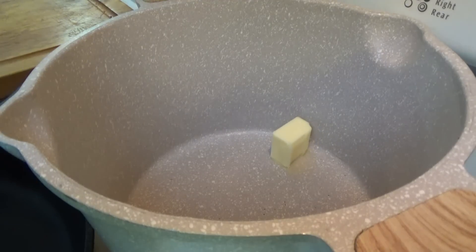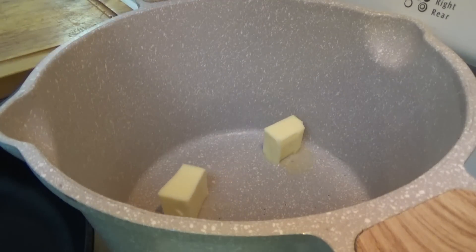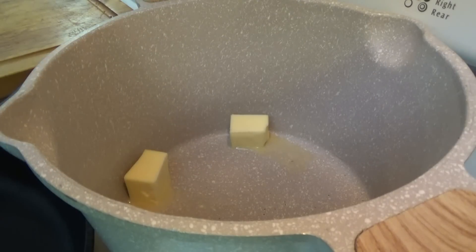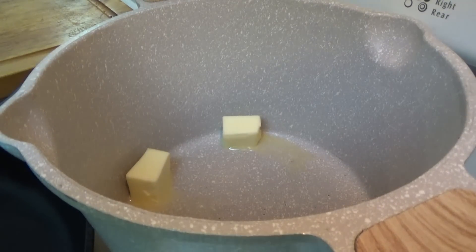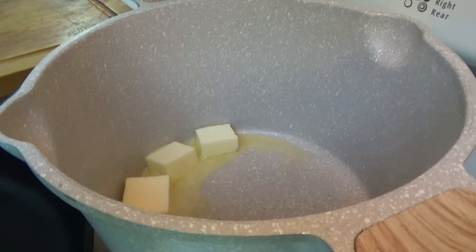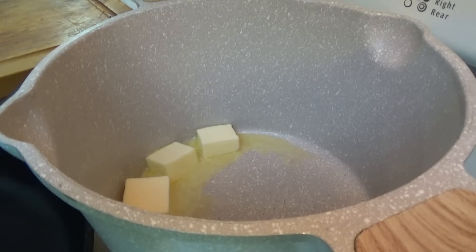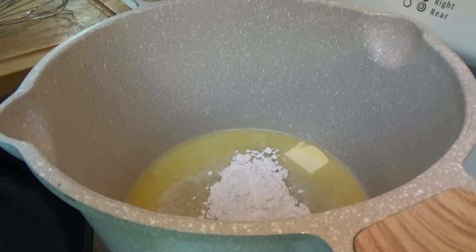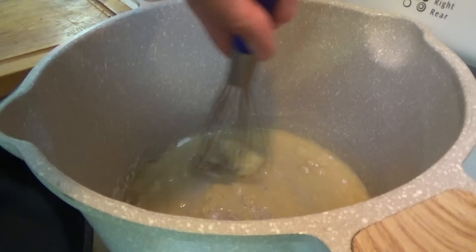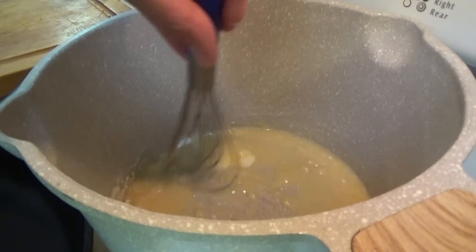Broccoli bread is in the oven — we cleaned up that mess real quick. Now we're gonna start the creamed corn. We just put four tablespoons of butter in there, now we're going to put about three tablespoons of flour. It doesn't matter if you use all-purpose or self-rising here. We just mix the butter and the flour together until it's all combined, then we're going to put in one cup of milk.